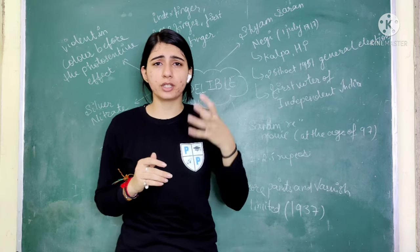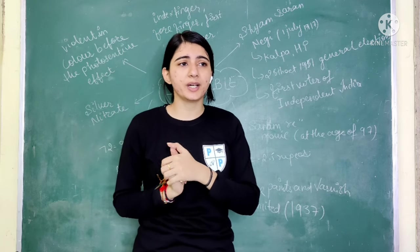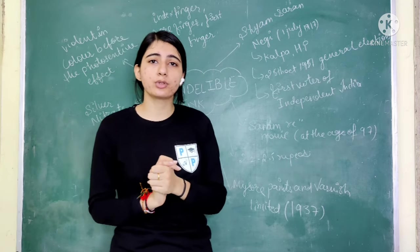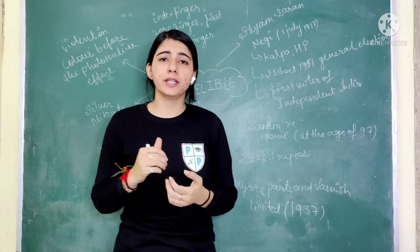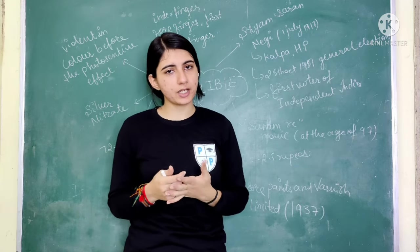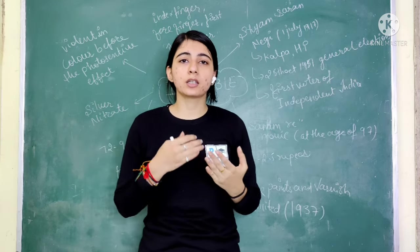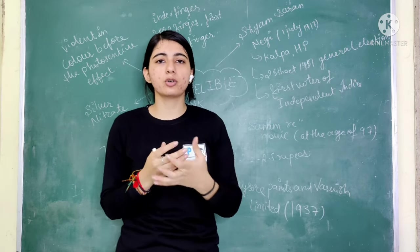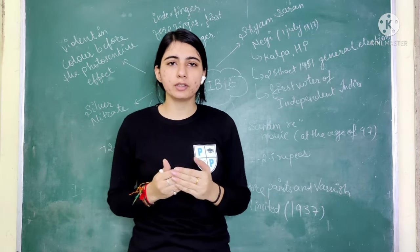What are the components of this ink? When India became independent, who were the first voters? What ink was used in elections, where did it start, and where is it produced all over the world?